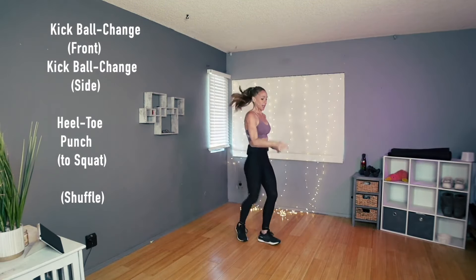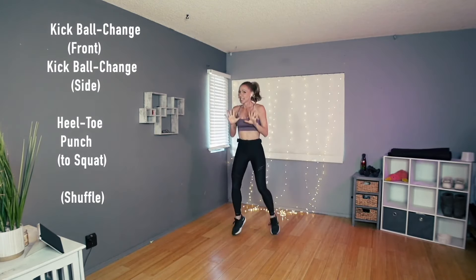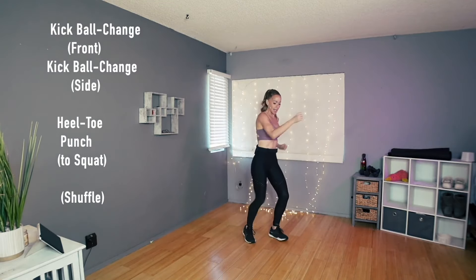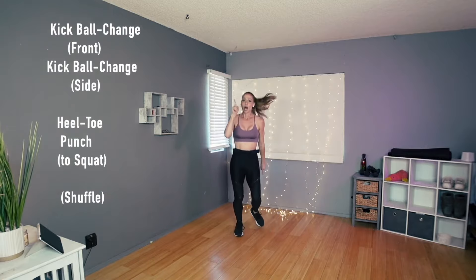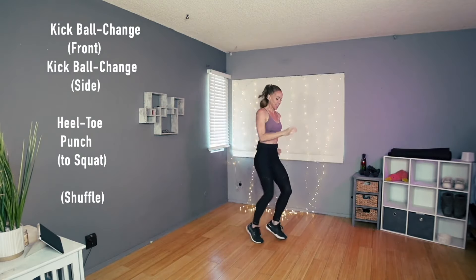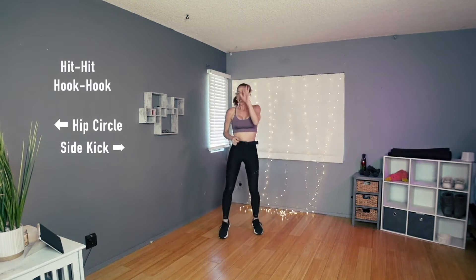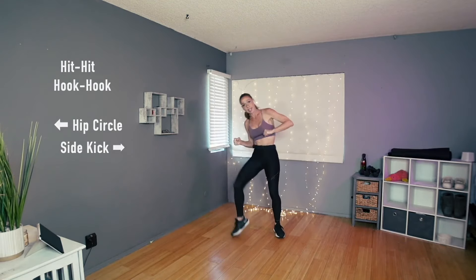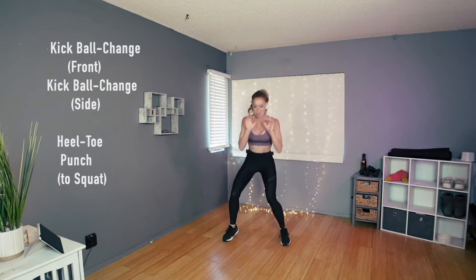Let's try it again: kick, kick, heel toe, squat. Yes — two more times: kick, ball change, so kick, side kick, heel toe, squat. One more time and we'll put it all together. All together right here: hit, hit, hook, circle, side kick, step into it, kick, ball change, and then heel toe squat.